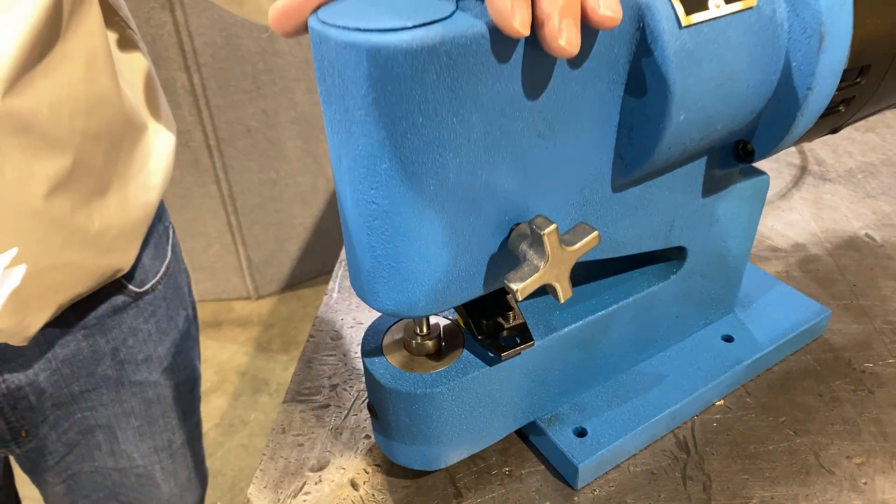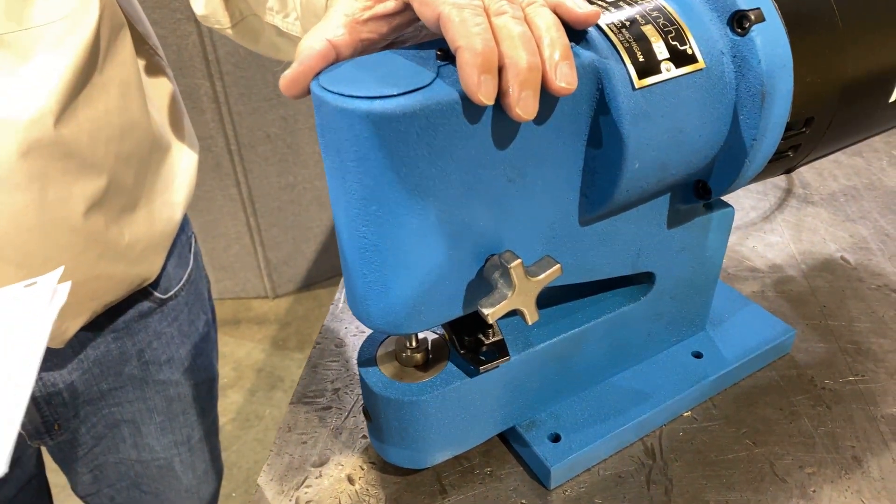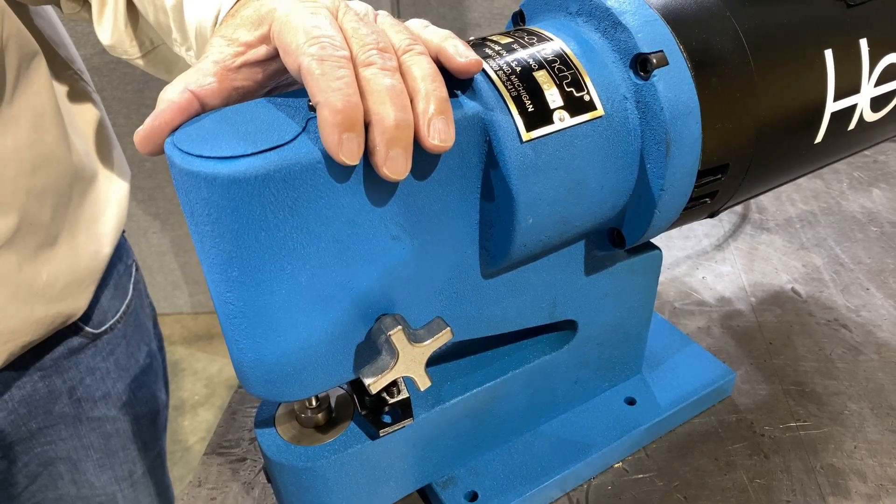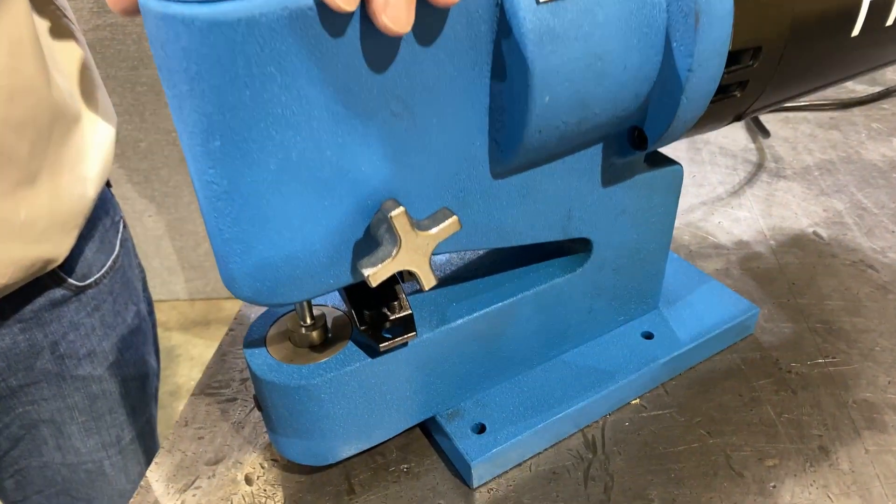The punch holder is supported in the fine grain casting by its full 8-inch length, which means no deflection — better than any other nibbling machine ever produced.